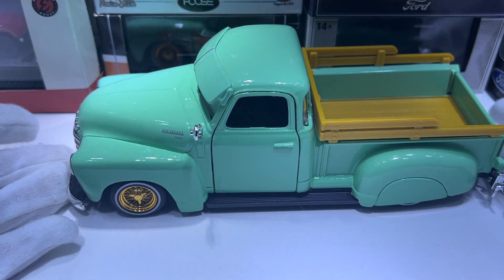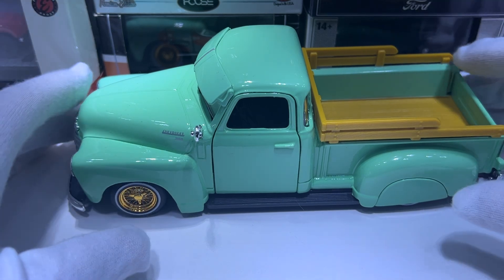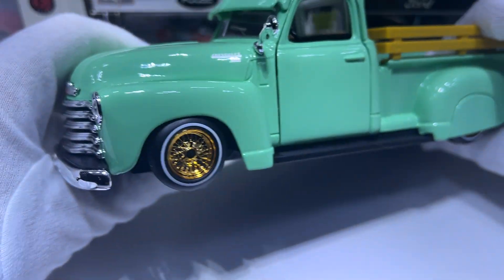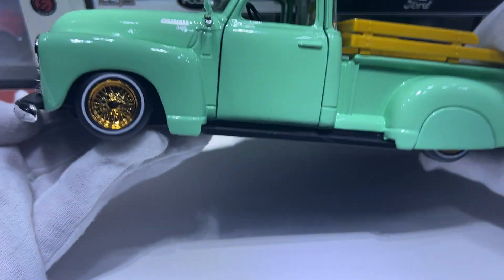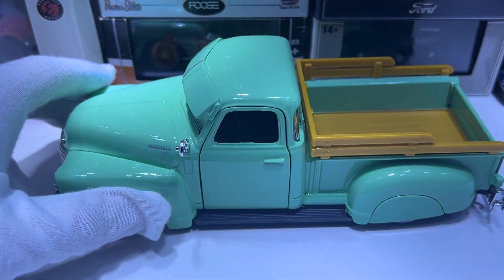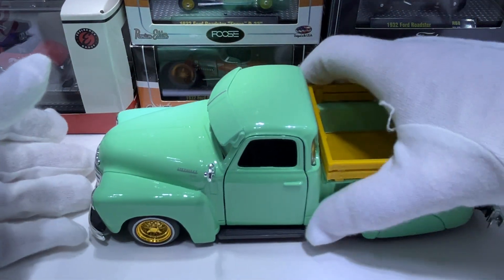Hello, welcome back to my channel. This time it's the 1/24 scale Maisto lowriders series — the 1950 Chevrolet 3100. I believe this is a US exclusive; there is a US exclusive color of this one which unfortunately I can't get in my country.